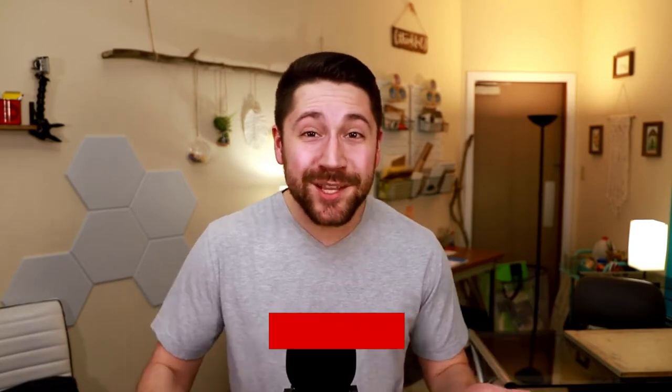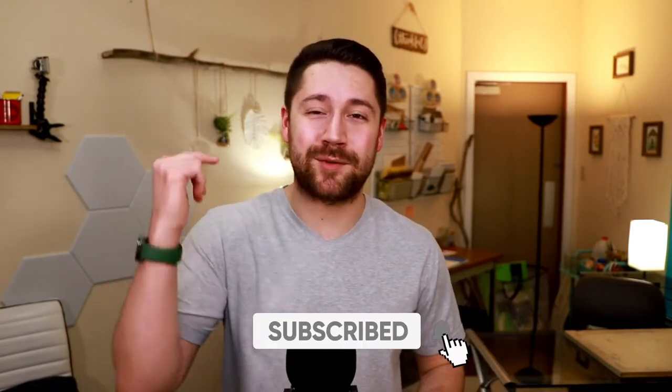If at any point you're interested in picking up this coffee maker, please be sure to check out the Amazon link in the description. If you click on it and make a purchase, it does give me a small commission, which is awesome. And if you're interested in seeing more review videos like this one, please be sure to subscribe to the channel so that you don't miss a single upload.